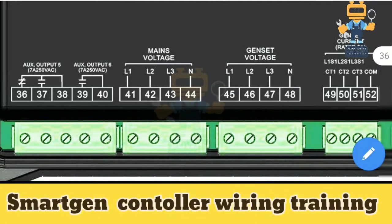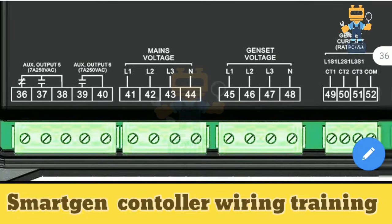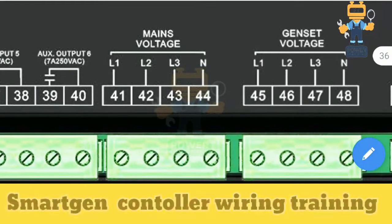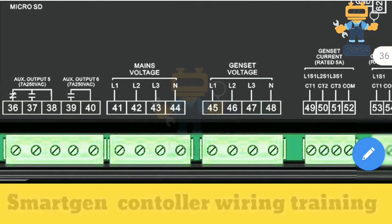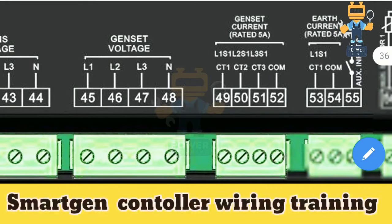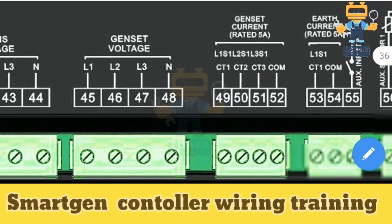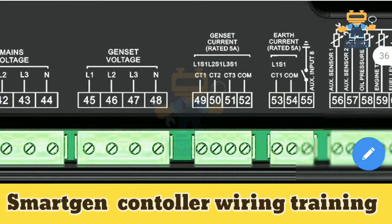This is an AMF controller, so mains voltage refers to your transformer supply voltage. In a standby application you connect Line 1, Line 2, Line 3 and Neutral here as mains voltage for sensing — if mains voltage fails, it signals the generator to start on load. Genset voltage terminals are where the alternator voltage from the installed genset connects in sequence: Line 1, Line 2, Line 3 and Neutral, so the controller can sense generator output voltage while running.